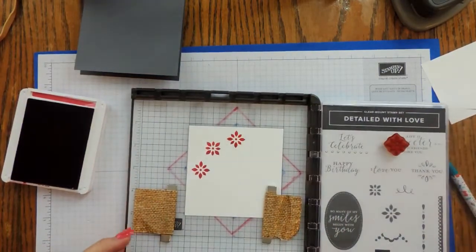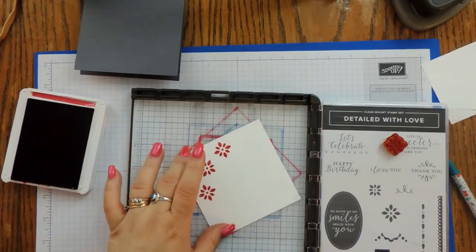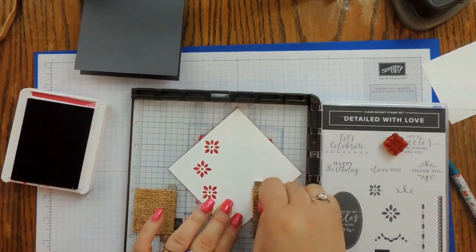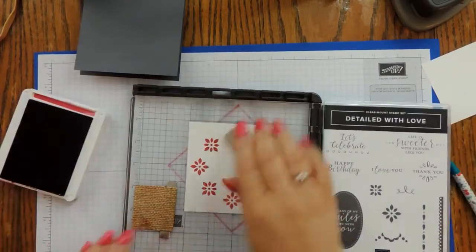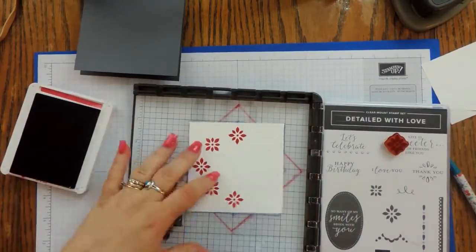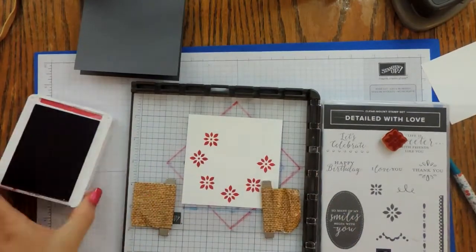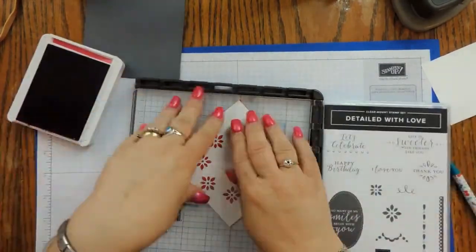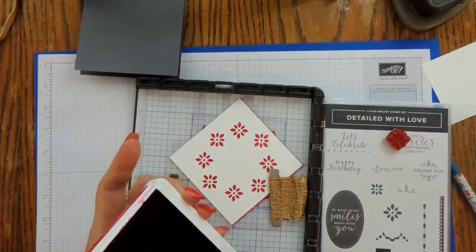I'm just going to continue around, alternating red and blue squares — I'll speed up the video here so you can watch me continue to alternate. Okay, so now I've completed my Lovely Lipstick.